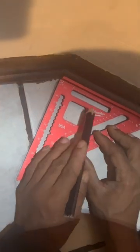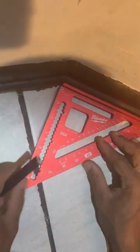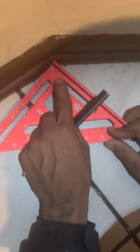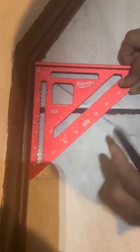What you do is put your speed square right here, flush it against the wall, then strike it off or score it with a pencil — so we can go back and erase that. All you're going to do is keep your pivot mark right here in the corner, and then pivot it to the other side of the wall.